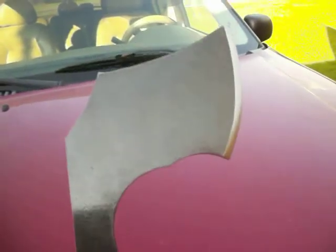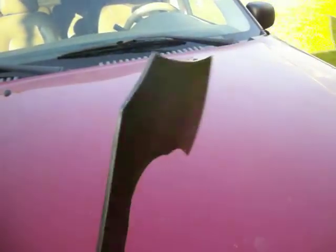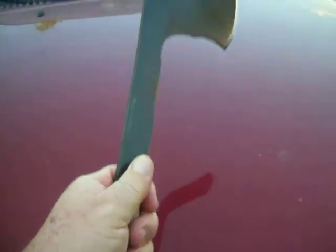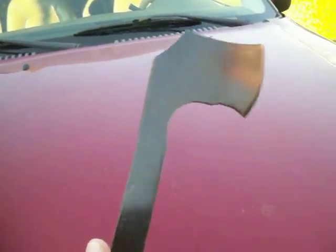Look at that, ain't that pretty? Look at that high upsweep right there. It won't break or bend or nothing. Beautiful little hawk — not too heavy. I think it weighs about 16 ounces.